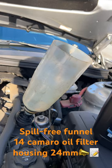Nothing spills — just want to make sure everything is tight. This is my drain plug for the 2014 Camaro. Here's our oil filter housing cartridge, and the size of the nut is 24 millimeters.